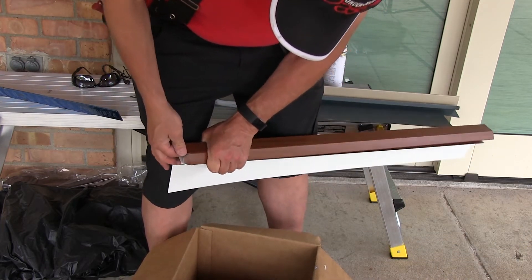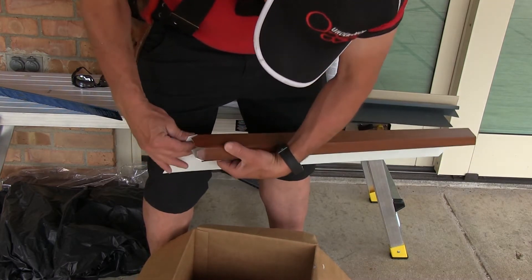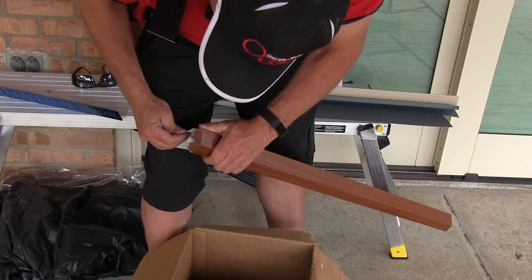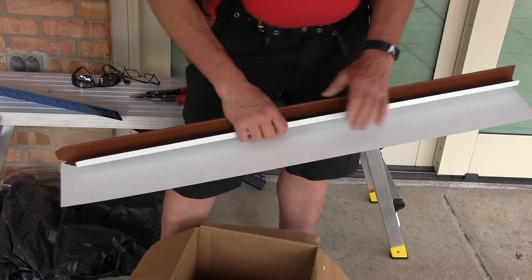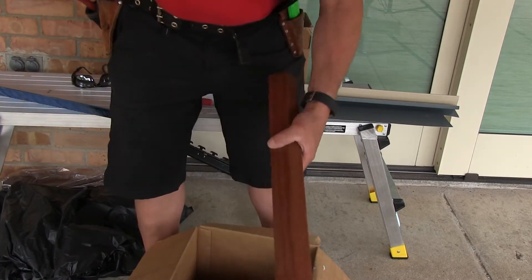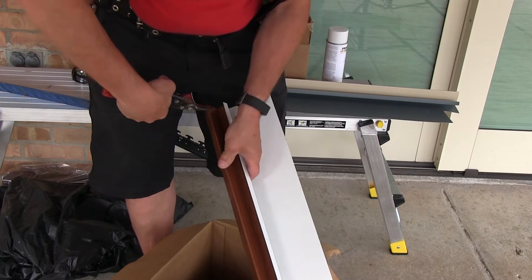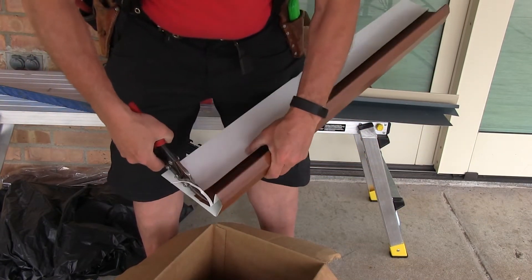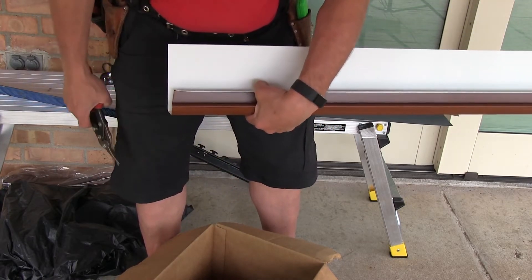Take those tabs and just bend them slightly in. Then we're ready for some other slight modification on the other side to work around the ledger joists. We'll have to make a notch over here as well, so we'll get a nice 90-degree meet.